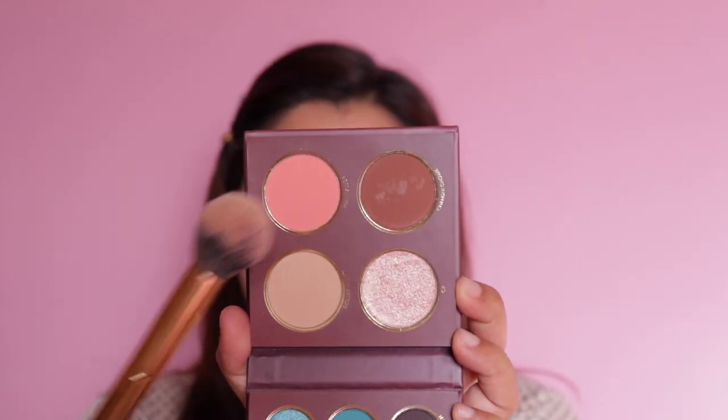Now I'm going to go with this beautiful pink blush, and there is actually very little fallout which is good. The shade name for the blush is called Kulfi Faluda. I like all the names — they're very cute, very nice. So yeah, that's that.